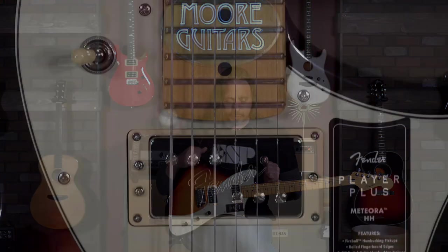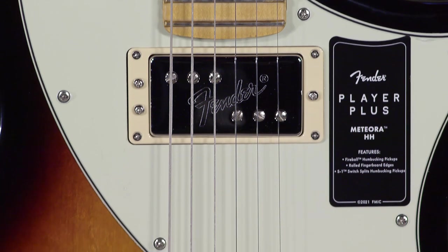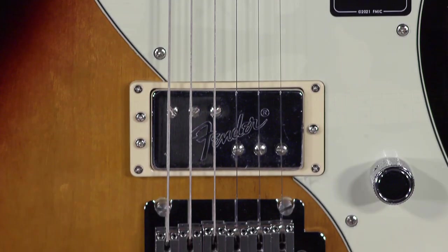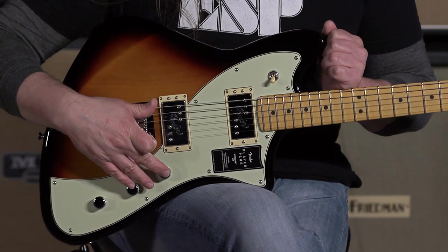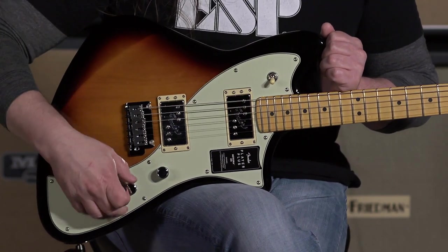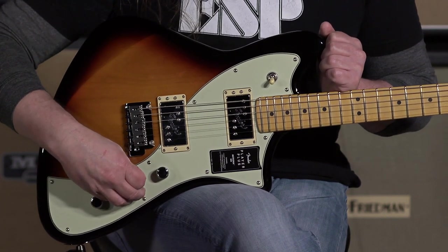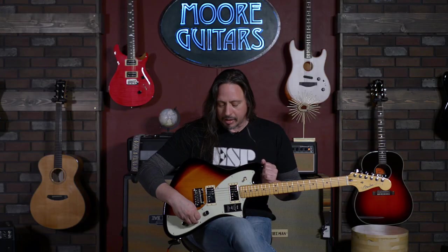This guitar features some brand new Fireball pickups from Fender — a new humbucking pickup design. You have the S1 switch and a three-way toggle, plus a single volume and two tone knobs for those of you who are really into playing around with tone.